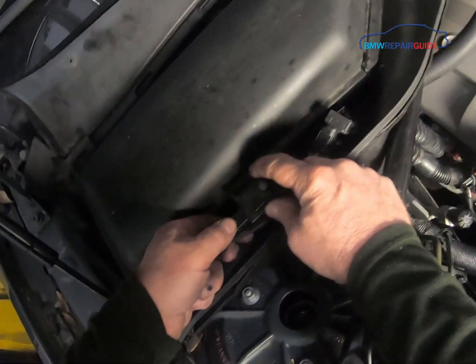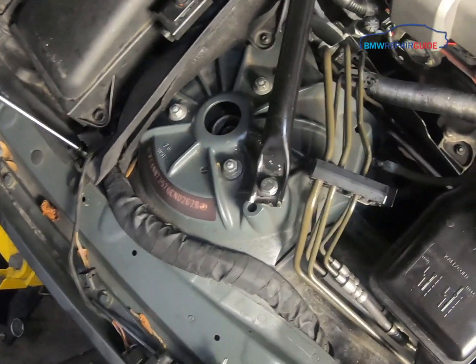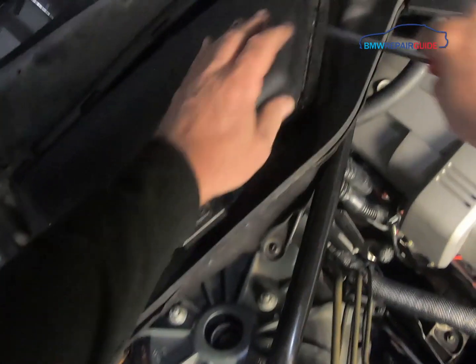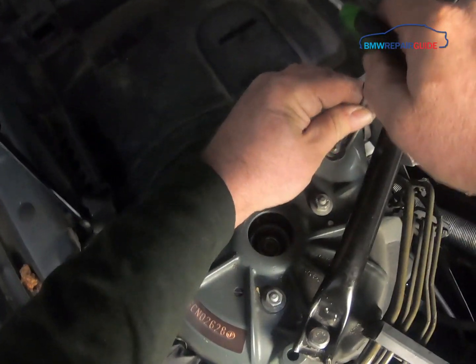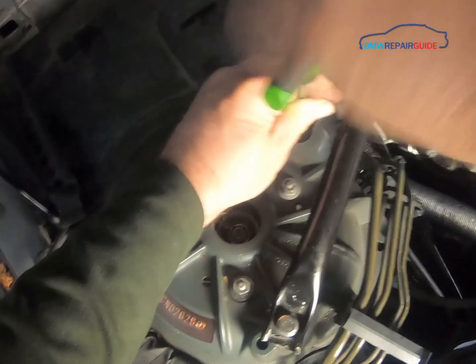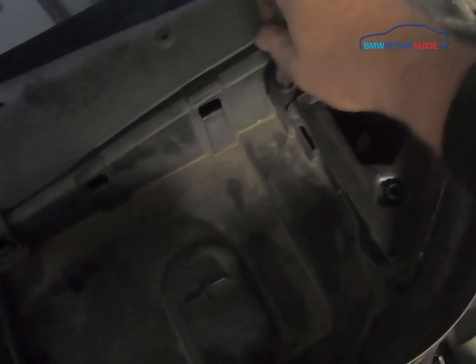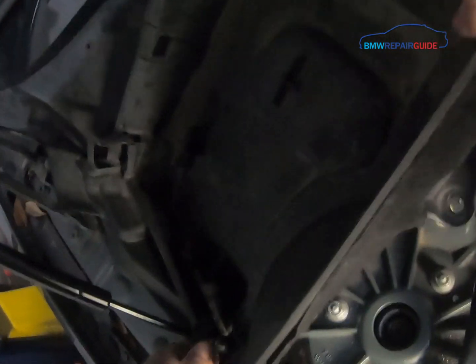On this side, first undo the electrical connectors — this just pops out like that. Release and remove the cover, remove the Torx screw, then release the three nuts, and you should be able to pull the housing out.